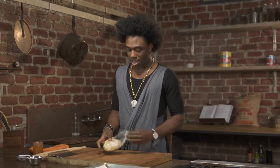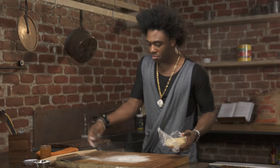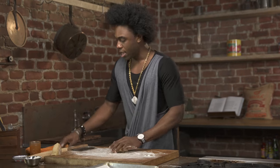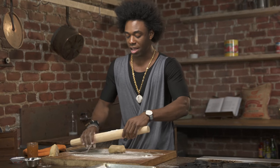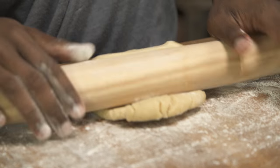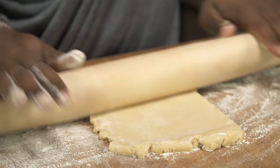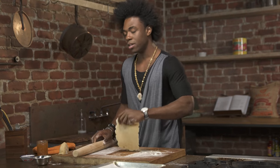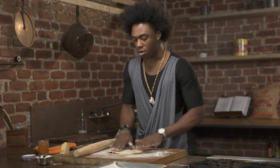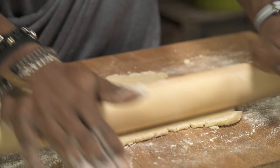Our dough is out of the refrigerator. I'm just going to remove the plastic wrap and sprinkle my board with some flour. I'm going to use my rolling pin here — just flour the rolling pin too — and just put a little weight on it. If you don't have a rolling pin at home, you could totally do this with a wine bottle. The key to making pastry not stick is to use flour and make sure that both sides are always floured at all times.